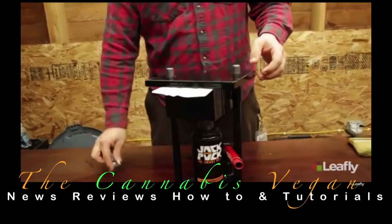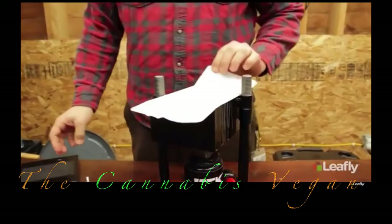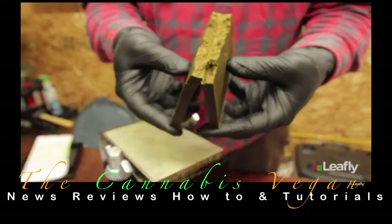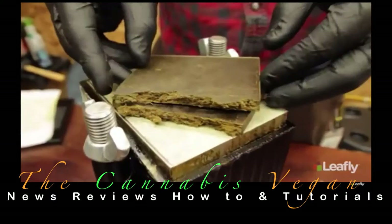We simply jack it up like we're changing a tire, and in just a few minutes, we're done. You can see by its dark and shiny surface that the trichomes have melted together. Once we break it open, we see the gooey Play-Doh consistency and the beautiful golden brown color that we're looking for. And here's our final product, the hash press.